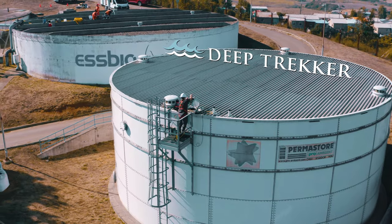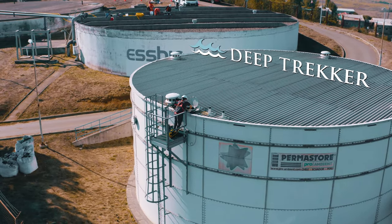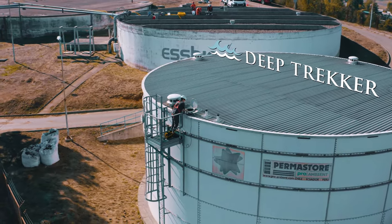Reach out to one of our industry experts today to see how a Deep Trekker ROV can save you time and money on your next tank inspection.